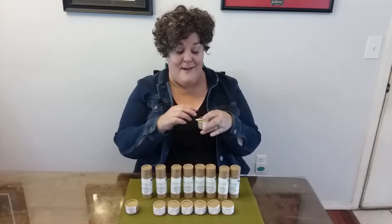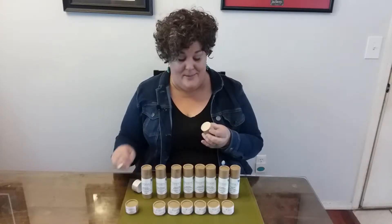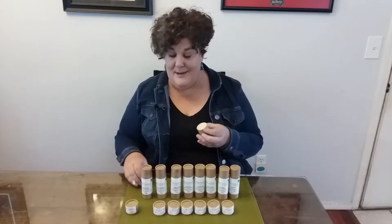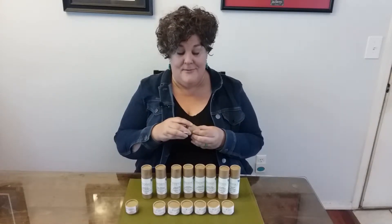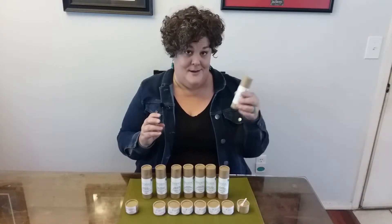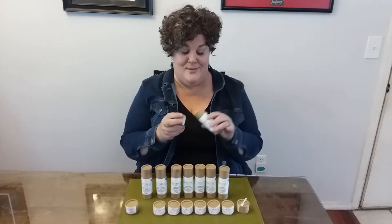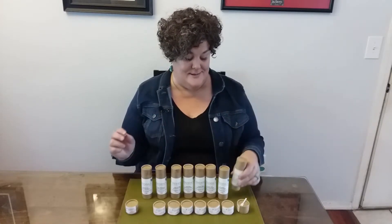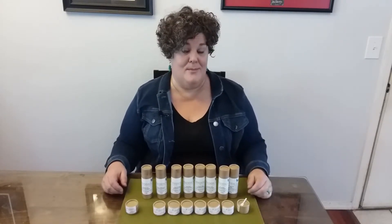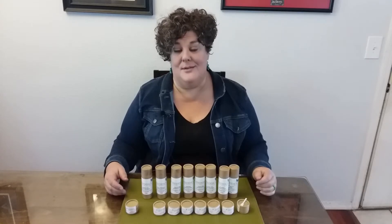Our half ounce jar comes with a small applicator. You simply take the top off, scoop out what you need, and apply it to your dry, freshly cleaned underarms. Or you can use our new push-up three ounce deodorant. I use this. I love it. I do sweat a little. The arrowroot powder will absorb some of the moisture. The big thing is, I don't smell. And you won't smell either using our deodorant product.